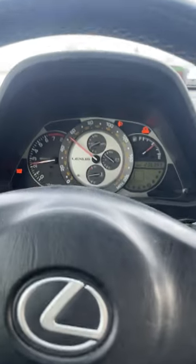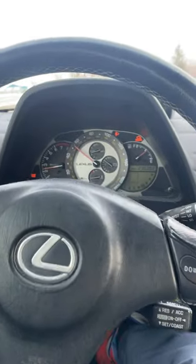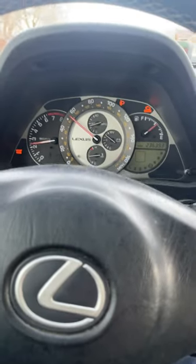Hey guys, Mongoose here. This is everything I love about my IS300. Number one, definitely this dash. I love the gauge cluster — it just looks so analog, like a really nice luxury watch.